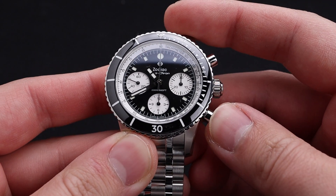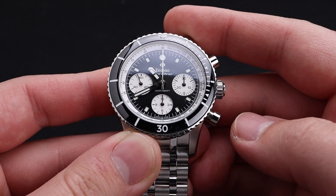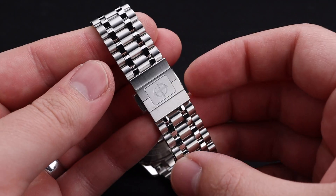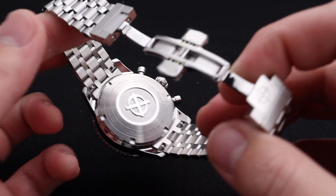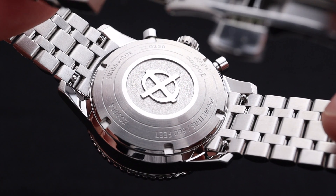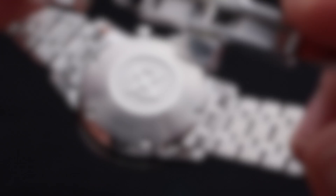This Sellita chronograph movement operates in standard fashion. You're able to start the timing with the pusher on the top, stop it with the same, and reset with the bottom right. This Jubilee style bracelet from Zodiac is a huge selling point for this timepiece — it is gorgeous from a visual standpoint and also very high quality. The metal is constructed very well and feels great. The SW510 movement with a 62-hour power reserve is covered up by this beautifully engraved stainless steel case back, which also notes the impressive 200 meters of water resistance on this chronograph.